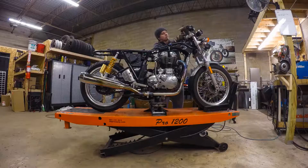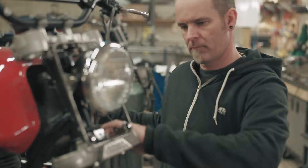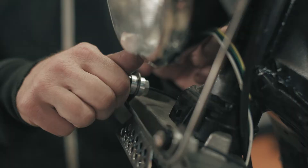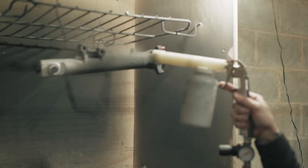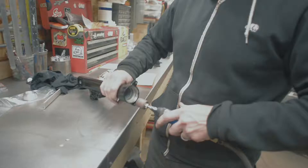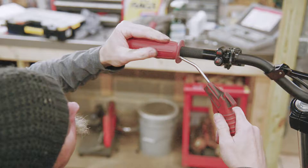Throughout the build, we called a few of the companies that we deal with on a regular basis and asked if they'd be interested in sponsoring some of the build. Racetech helped with all the suspension — we have the Racetech shocks and the gold valve emulators in the forks, as well as the progressive rate springs, all set up for this type of riding. We also got Motone to give us some of their cool switches that they're making now.